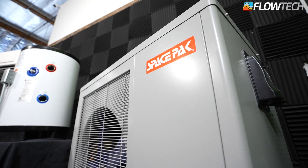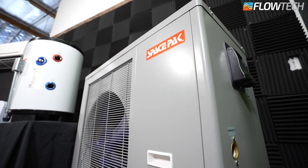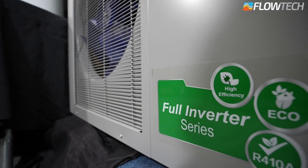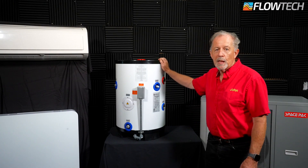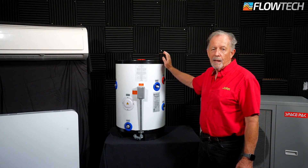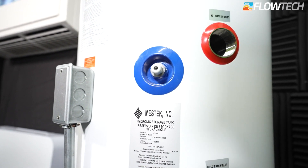Hi, this is John Owens. I'm here demonstrating some Space Pack air-to-water heat pumps and we have various components on display. On my left I have a three-ton outdoor unit. This does heating and cooling. It's self-contained, and from the outdoor unit we usually transfer into some type of a buffer tank. We pump water through the buffer tank and distribute it into the building.